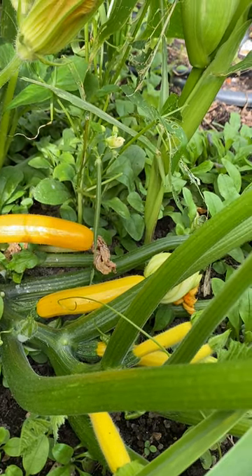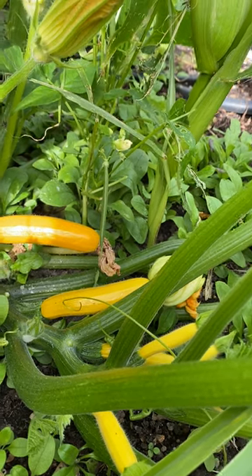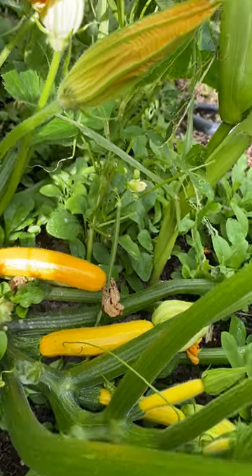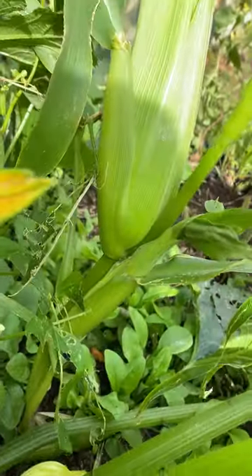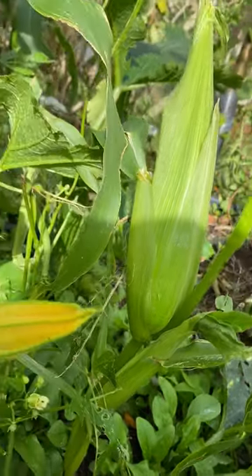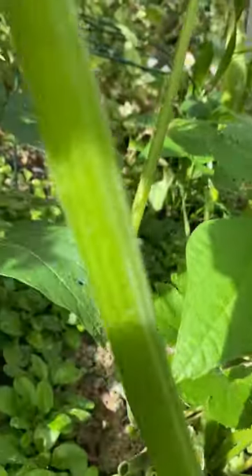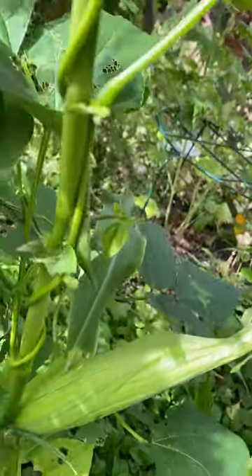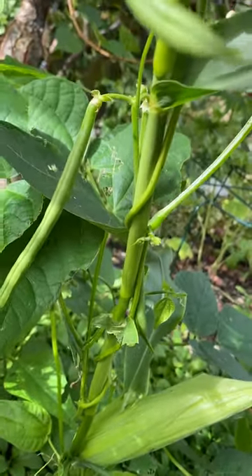I've planted the three sisters planting technique where we've got the courgette here on the ground, which I'm about to harvest because they're ready to come out. Then I've got corn right here growing alongside it, and over here I've got more corn growing. Along the corn I've got green beans, and the green beans are using the corn as a staking system.